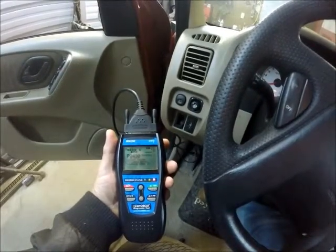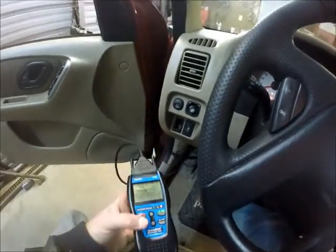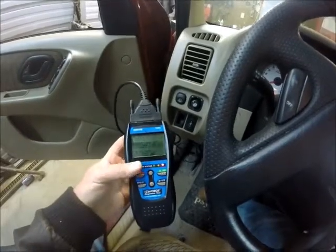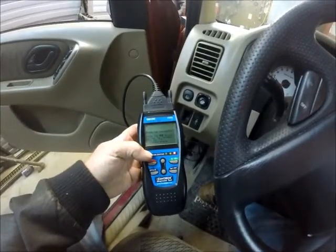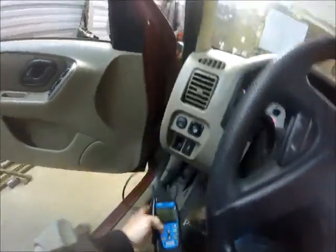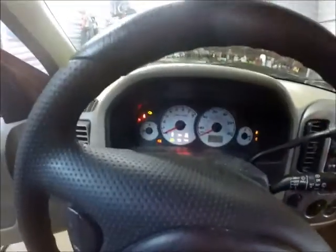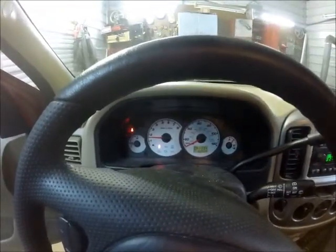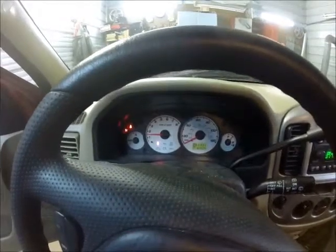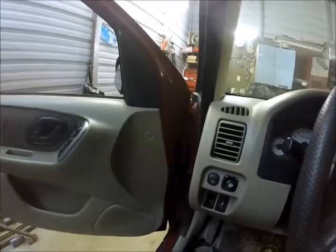Bad catalytic converter, more than likely. So we're going to go back past this one — I'm just going to get rid of that. The erase was successful. Now we'll unhook the meter, turn the key off, start it up again. That's simple. But now it will be back because there are other problems with this vehicle.